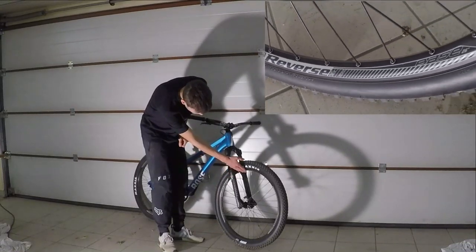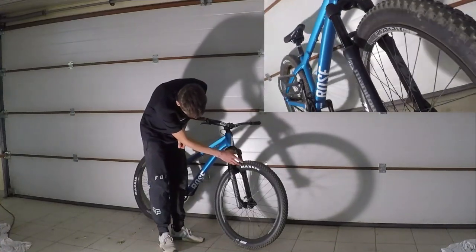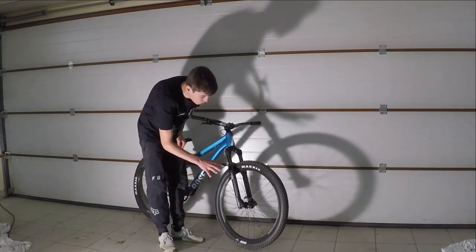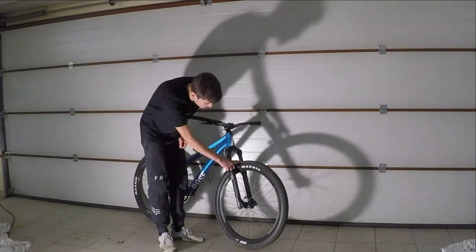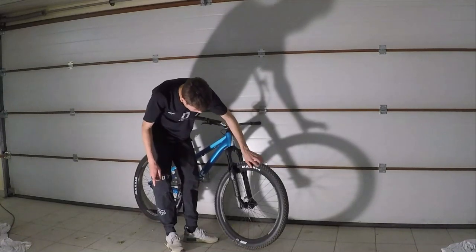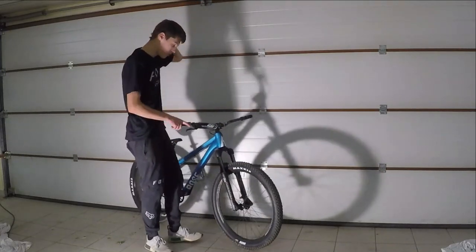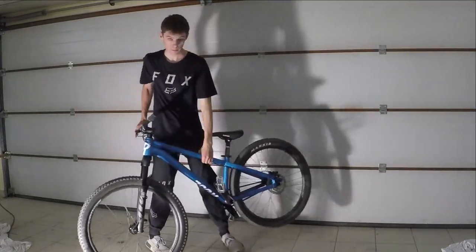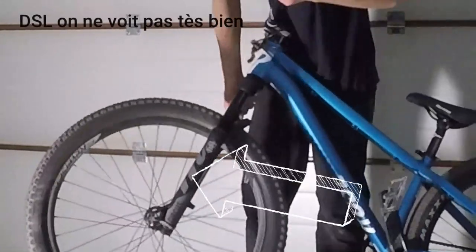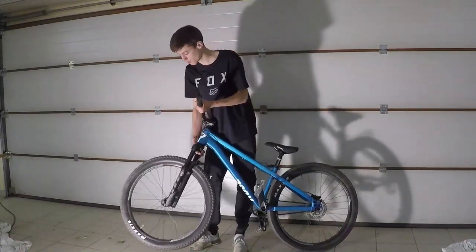On a des jantes Reverse avec un moyeu Reverse et un pneu avant Maxxis Icon. Donc le pneu avant je le trouve pas mal, en vrai il accroche bien. J'ai pas trop eu le temps de le tester quand même. J'ai testé vite fait dans mon jardin avec quelques petites bosses. Les jantes elles ont l'air bien solides, elles sont bien larges. On peut même adapter un disque à l'avant parce qu'il y a les accroches pour le disque et les accroches pour l'étrier de frein sur la fourche Manitou Circus. Ça je trouve que c'est pas mal, même si je vais pas mettre de frein parce qu'en dirt ça sert à rien.